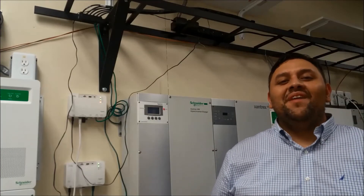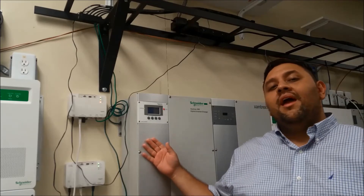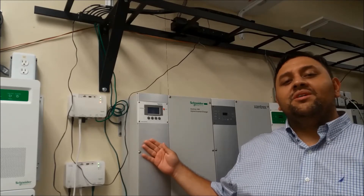Hi, my name is Jason and I'm part of the advanced tech support team here at Schneider Electric. Today I'll be showing you how to check your firmware on both the Xantrex XW Plus and the MPPT solar charge controller.